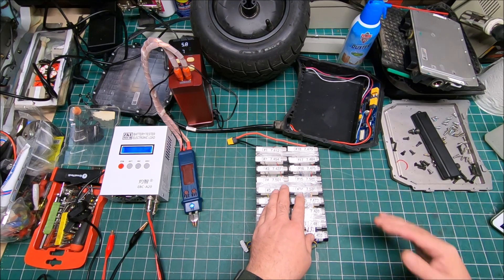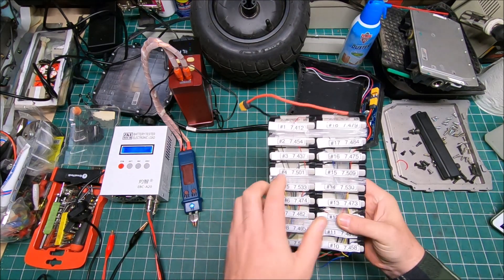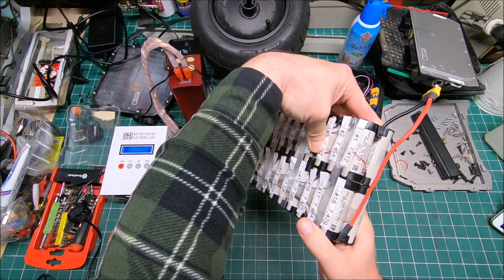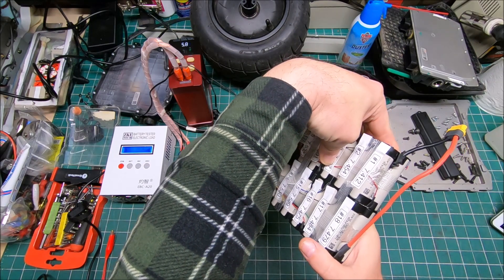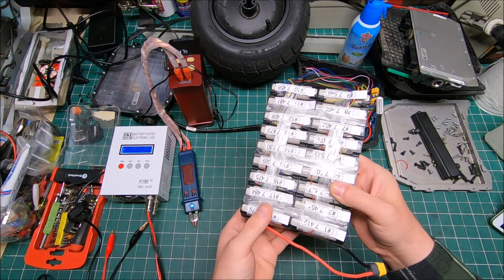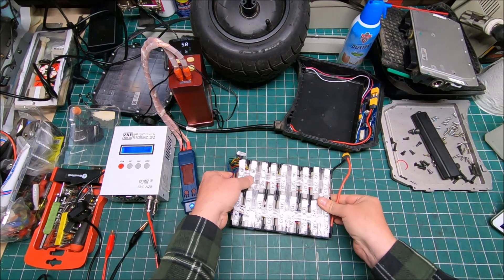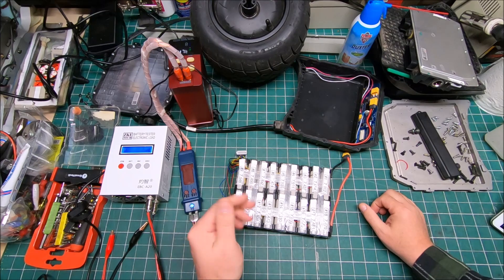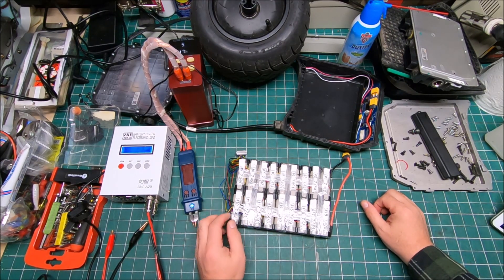I also ordered new replacement cells — the same P42A 21700 series cells. They're really nice cells. Most likely, as I said, a broken or halfway-broken weld was what caused the whole issue.